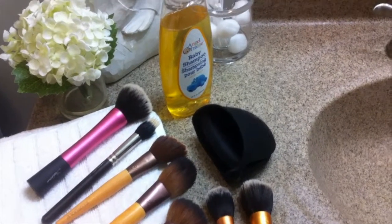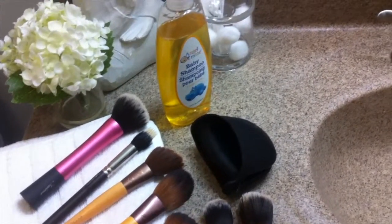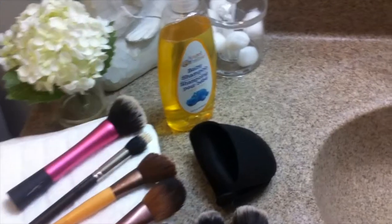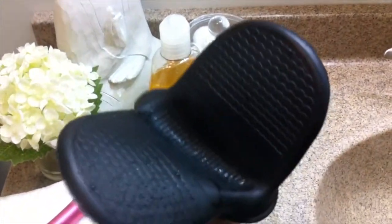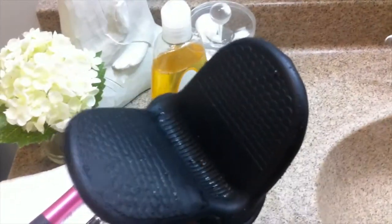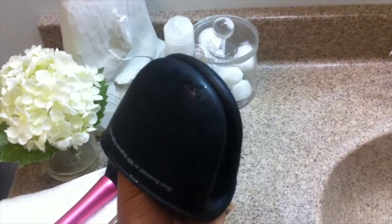Hi, welcome to my channel Modern Vegan Chick! Here's a quick tutorial on how to clean your makeup brushes with this silicone glove — it's actually a pot holder I got from the Dollar Tree. I think it's perfect for cleaning makeup brushes; I've seen others do it so I wanted to give it a try.